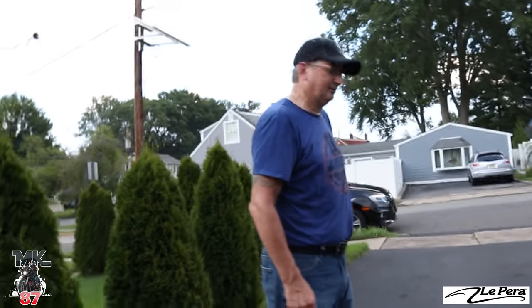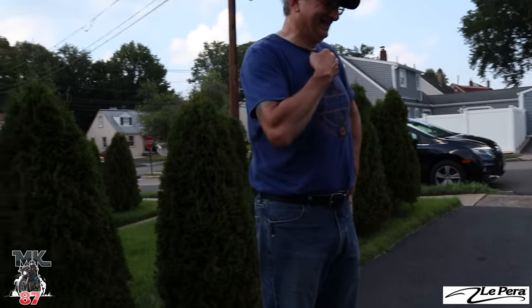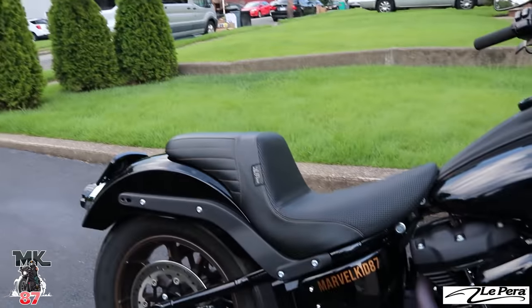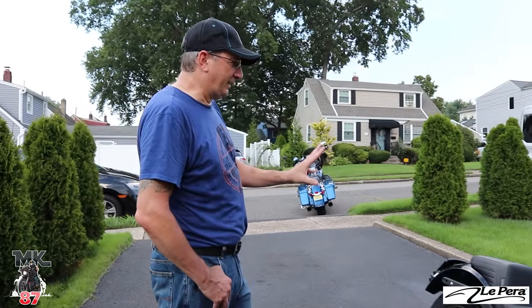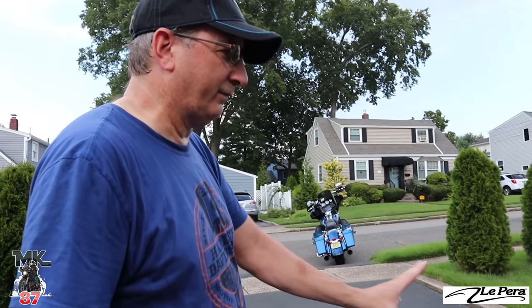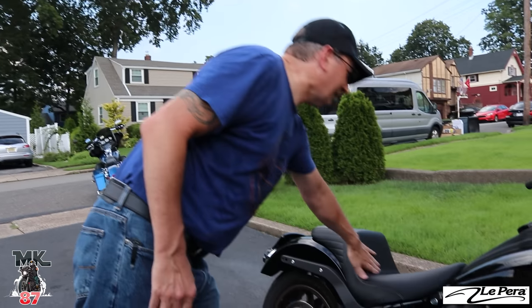We're back at the garage and I have a little visitor here now. I thought this might be the perfect person to show this seat to and get his full opinion on it. All right Jerry, so this is my new La Pera seat right here. What do you think about it so far? First impressions — when I saw it, when you sent me the picture, the stitching didn't pop out. But in person it pops out and I really like it. And the basket weave — I was like eh, but in person I really like the basket weave.